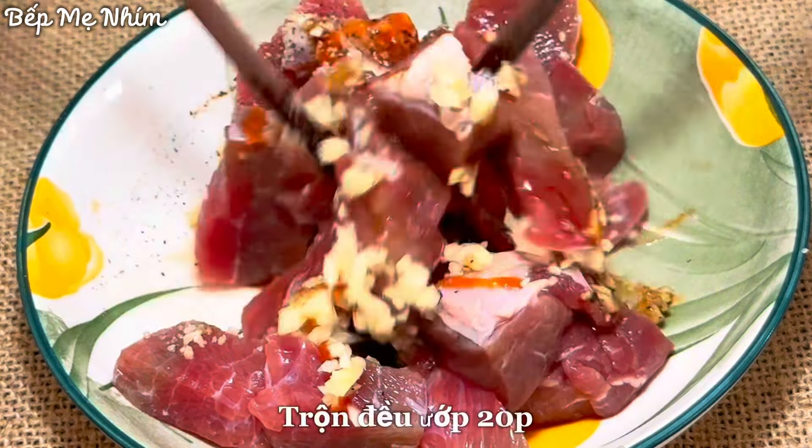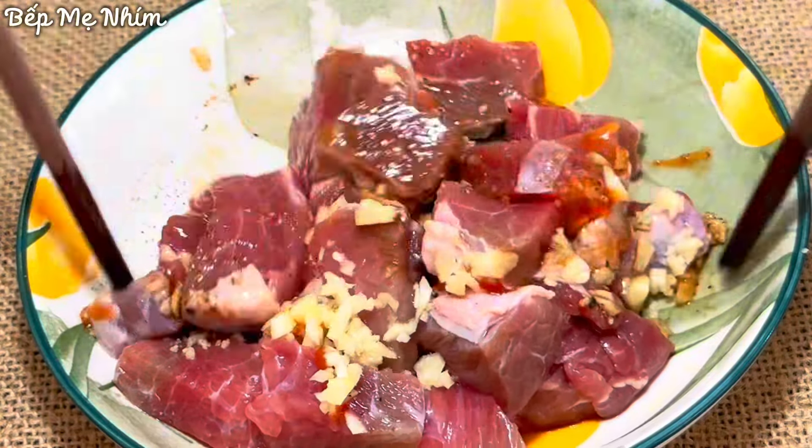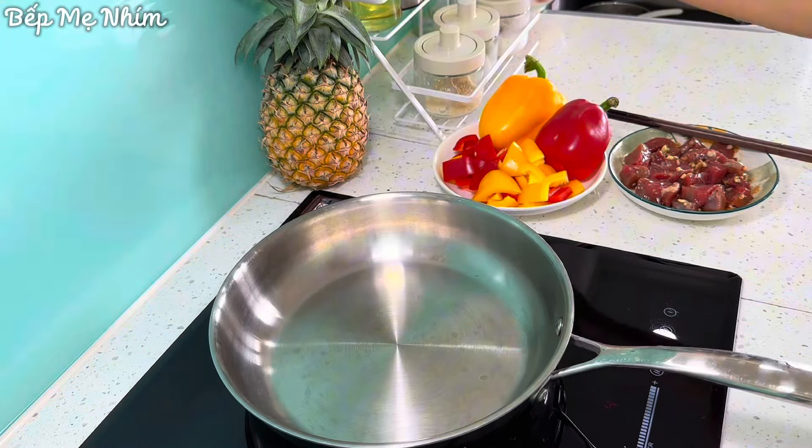I'll just add a little bit of the rice. Let's make the rice. I'm gonna make the rice.